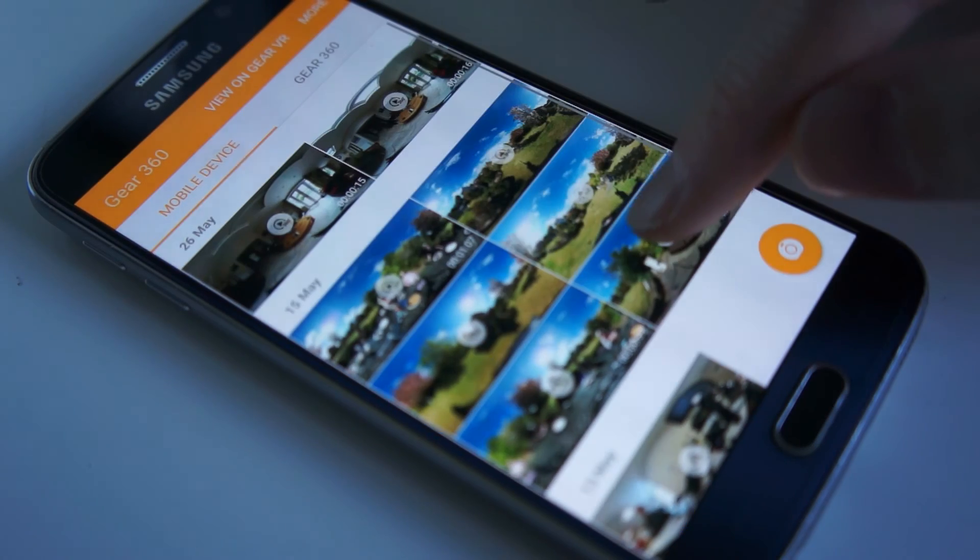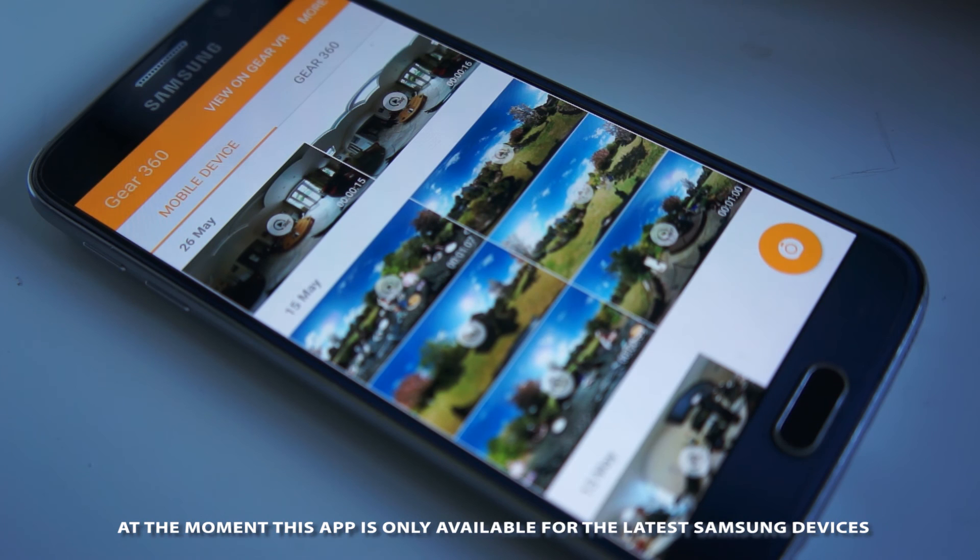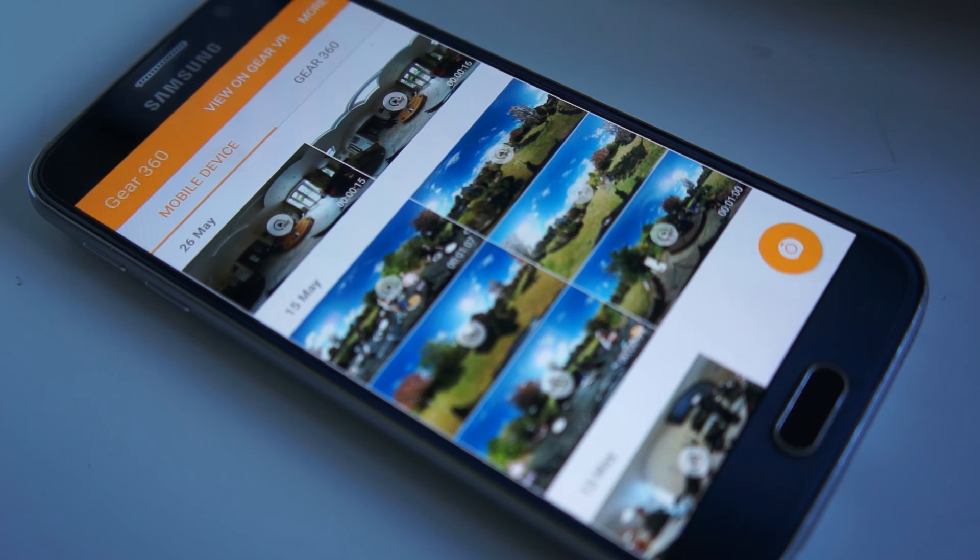Samsung deserve a lot of kudos for this app. It's a great app for controlling the camera — I've not had any glitches with it, it just works. It connects with the camera and it works long distance as well. I think I've been more than 10 meters away from the camera and still been able to control it with this app.